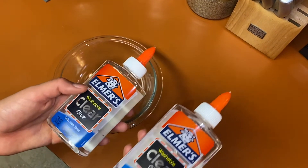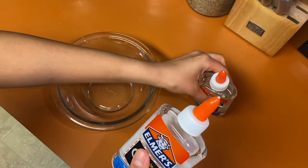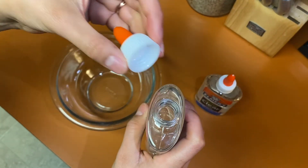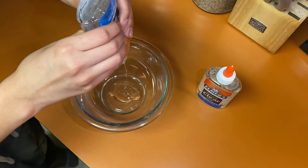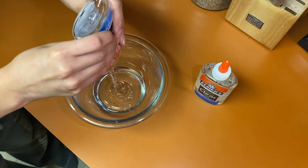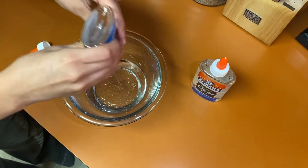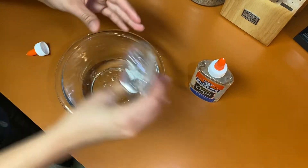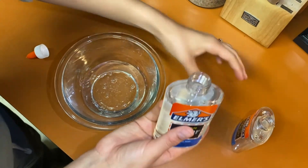Step one. First, I'm going to grab my two clear Elmer's glue bottles and then I'm going to take one of them, take the cap off and pour it in the bowl — the whole thing. You want to make sure that the entire bottle gets squeezed out into the bowl so that you have plenty of glue to work with. Then you'll want to grab the second Elmer's glue bottle and make sure that you put just a little bit more into the bowl, that way we have enough to mix with our baking soda.